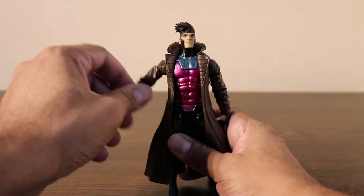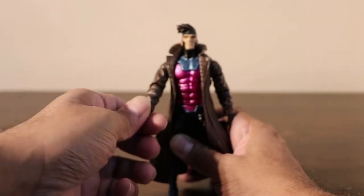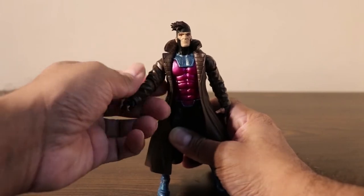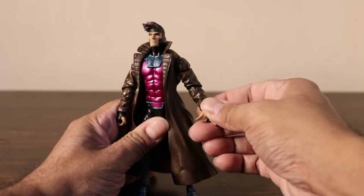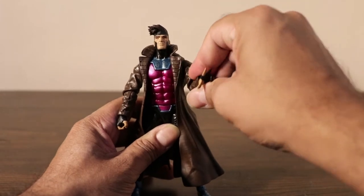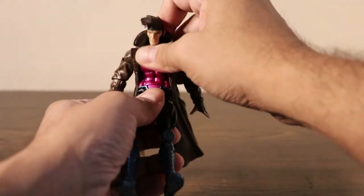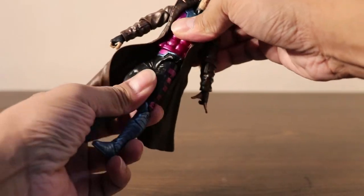Then the right arm goes all the way up. Then we have a swivel at the shoulder, swivel on the wrist, and on the forearm as well — arm, forearm, and wrist. Same on both sides, so he can go around and do whatever poses you want. Signature pose. And he has an ab crunch — pretty good ab crunch — and you can rotate him.